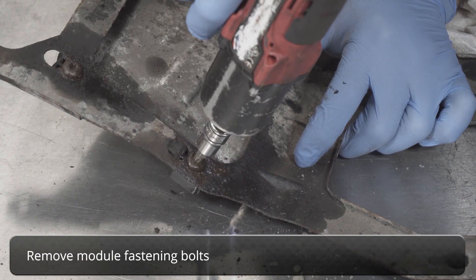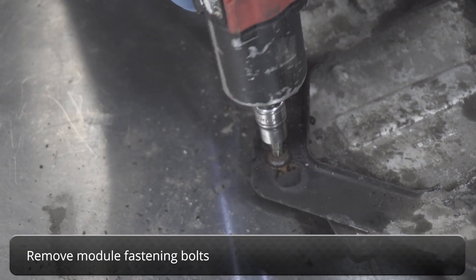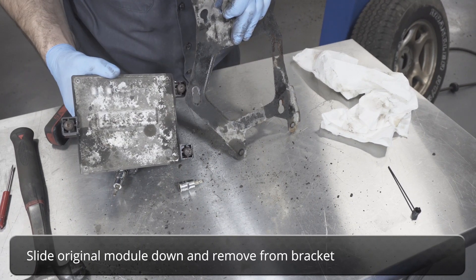Remove module fastening bolts. Slide the original module down out of the slot and remove it from the bracket.